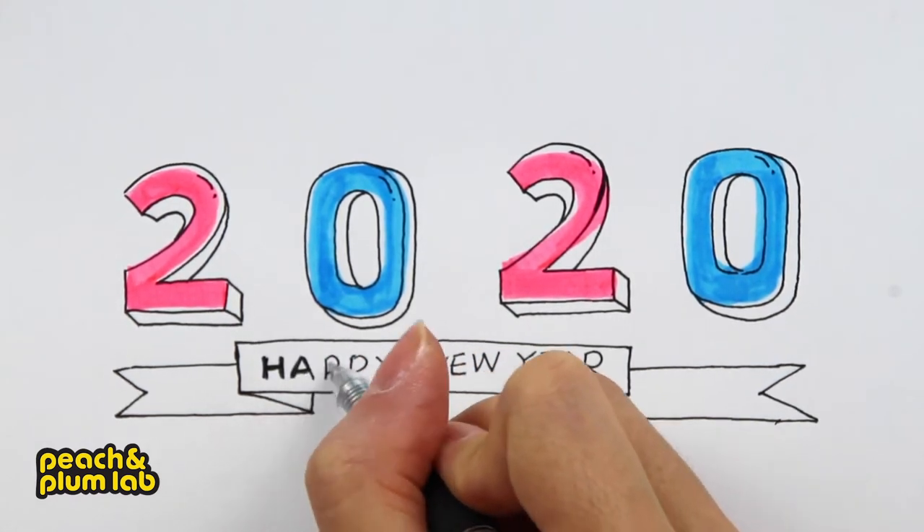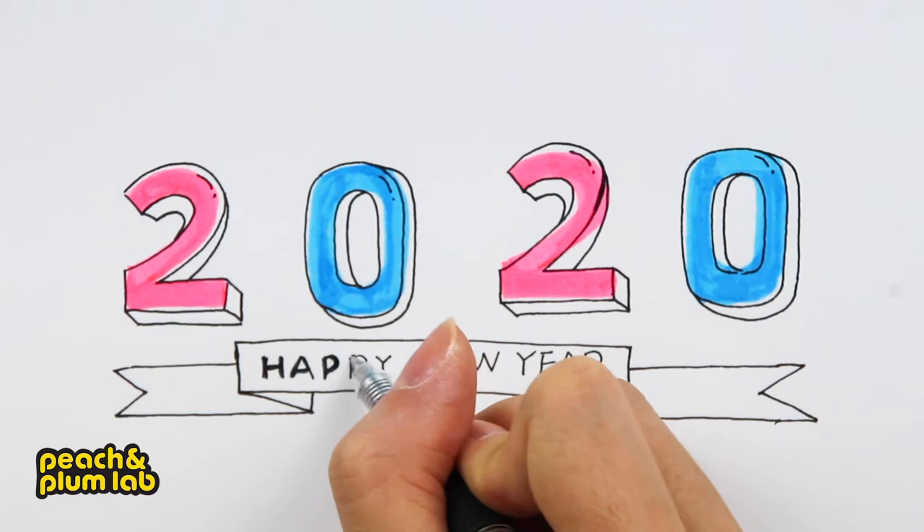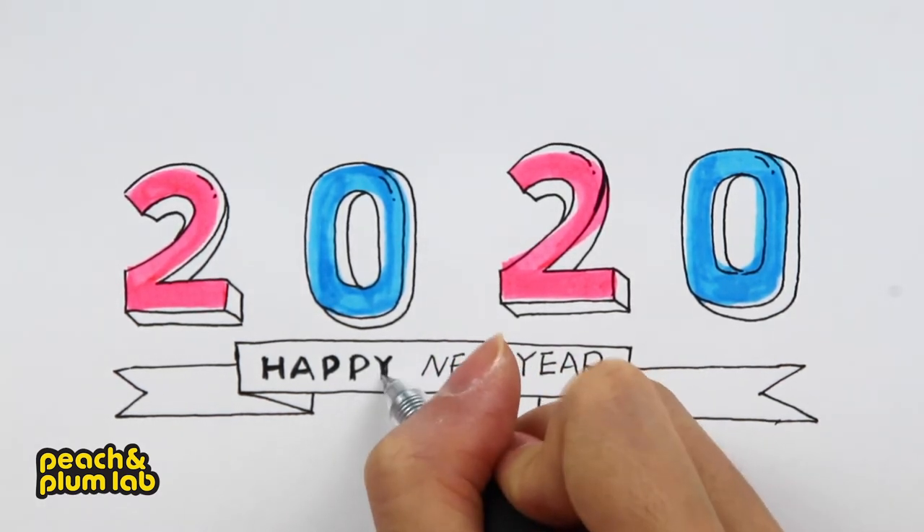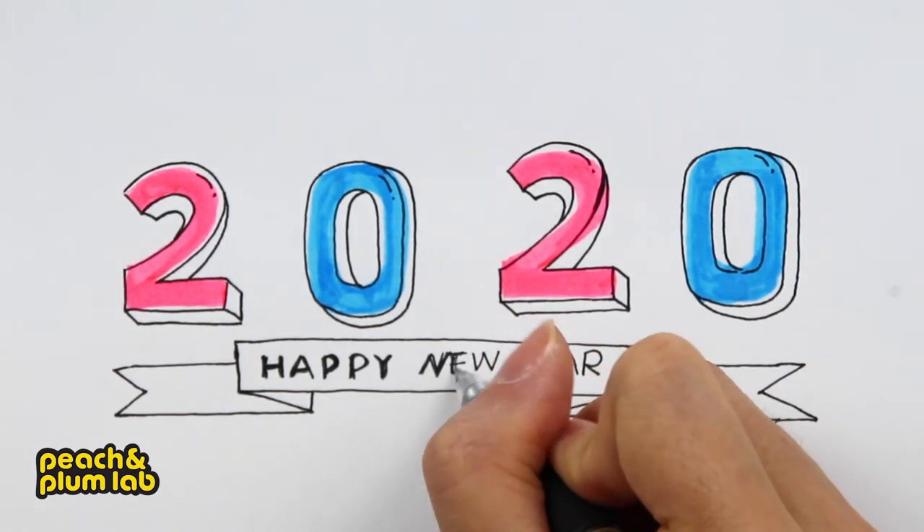Now I'm going to add a little thickness on the letters to give it a focal point and also de-emphasize the misalignment we did earlier with the line and the letters.